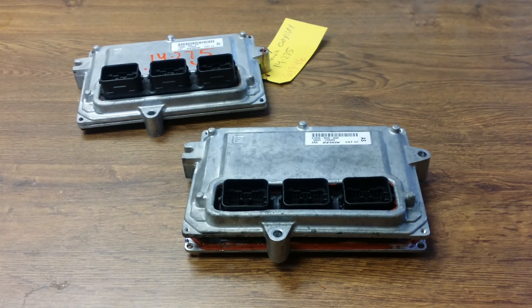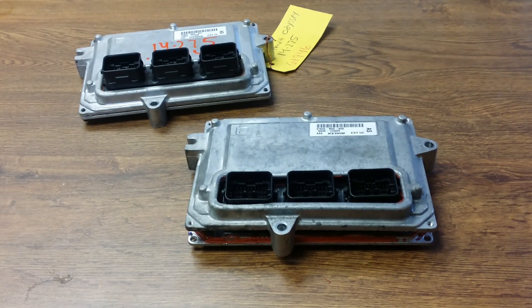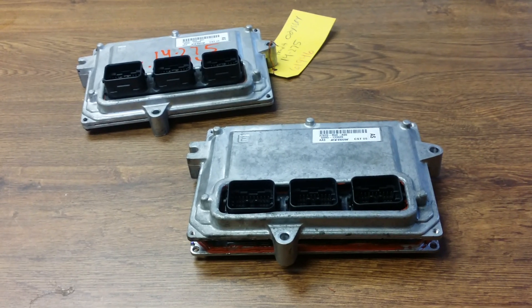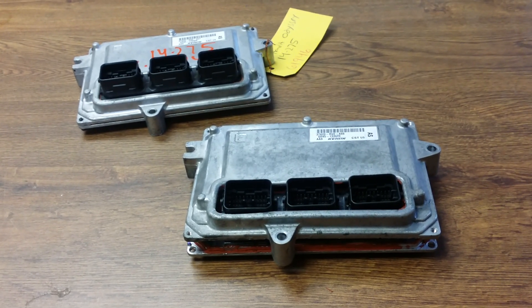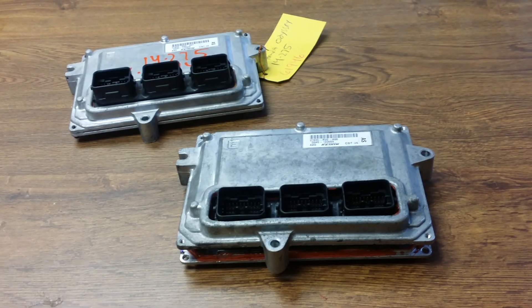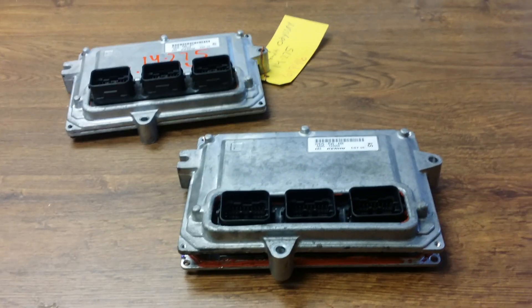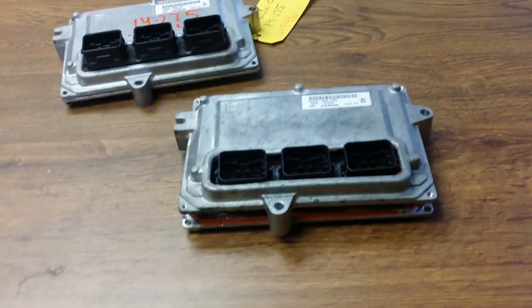Hello everybody, this is George with Melnick's Automotive. In this video I would like to show you how to clone a computer for any Honda or Acura vehicle. You could do it with other vehicles but I mostly specialize with Honda and Acura, so I'll show you exactly how it's done.